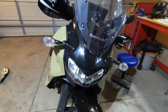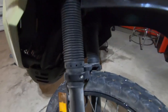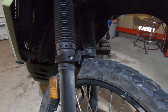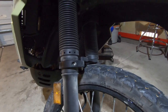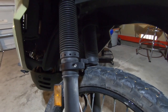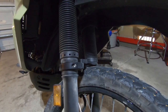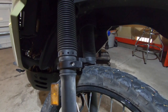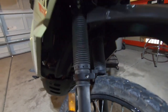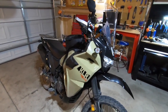I think the final upgrade I've done so far is the fork brace — Eagle Mike's fork brace. It's very stable on the road and off-road. I've actually bottomed the suspension already and it stays nice and stable. I think it does work really well overall and that is a good upgrade.